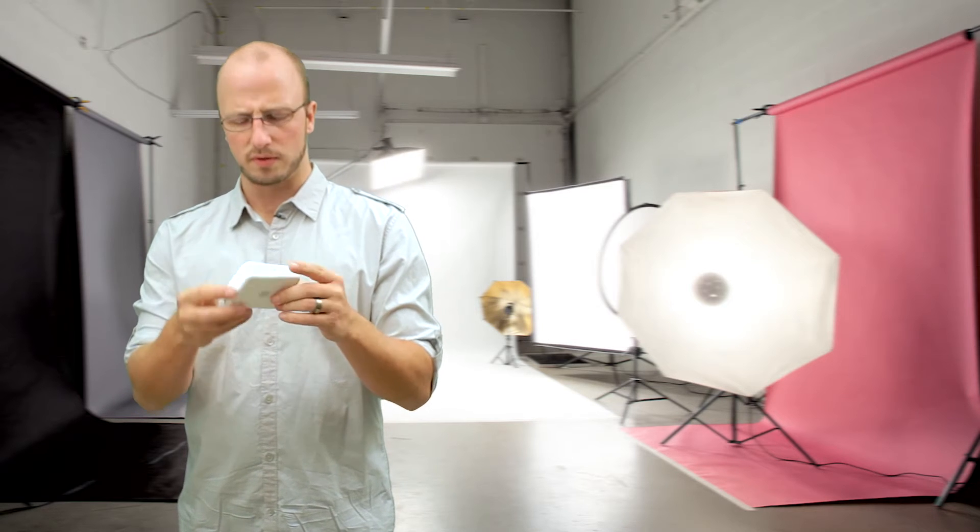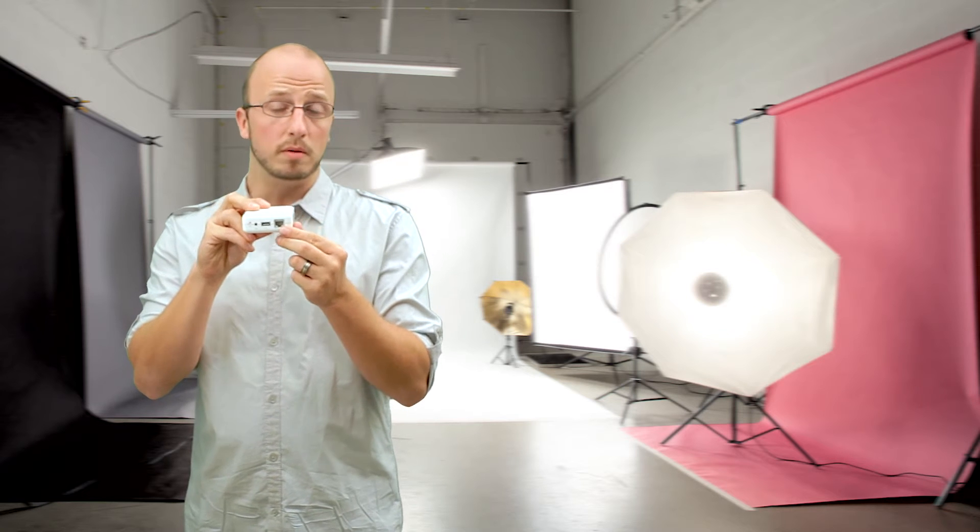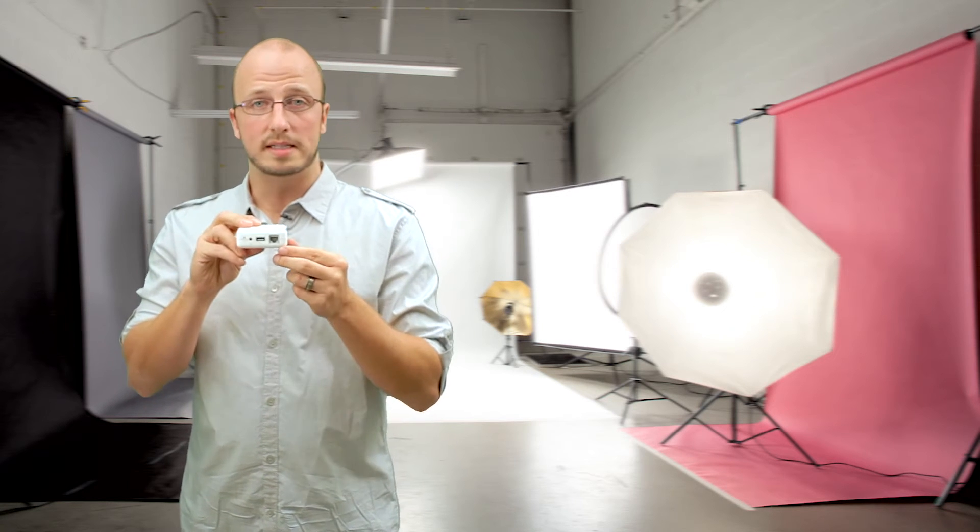Now before I go too much further, I want to explain that the primary function of the Airport Express is to be a wireless router. That's what the function of this Ethernet port in the bottom is — to plug into your modem so that you can broadcast wireless internet.